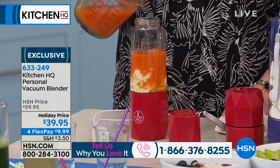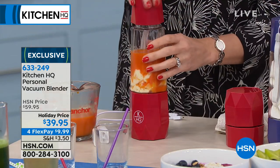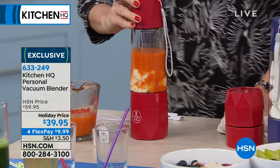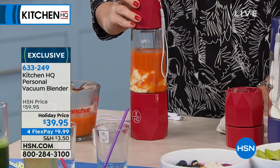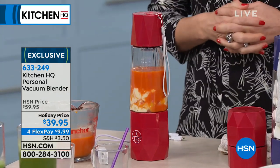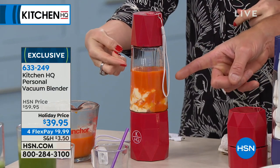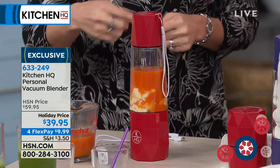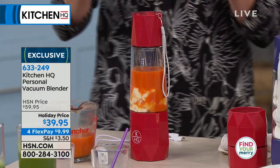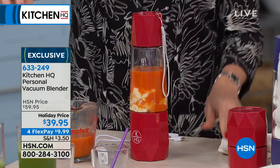This is what we call our vacuum portable blender. Anybody that has seen these cool new vacuum blenders on the market knows they're very expensive. What they do is remove most of the air from the contents so you don't get foam and the drink doesn't separate. This has that built in. Look at the air bubbles leaving — it's almost silent. If this were for your cubicle or your office desk, you're going to make smoothies that don't congeal.